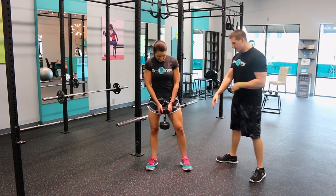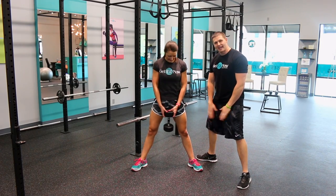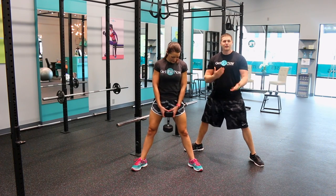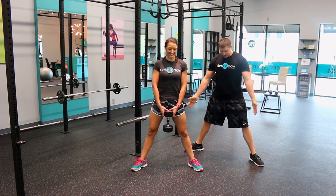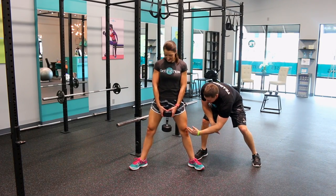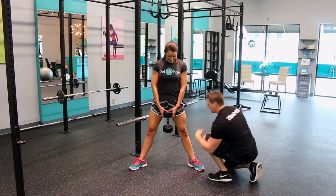We're going to start with the easier version. Watch Emily — the biggest thing here is we're really focusing on the inner thighs. You can space out as much as is comfortable for you. Make sure your toes are pointed out a lot, and make sure the knee is following the direction of the toe.